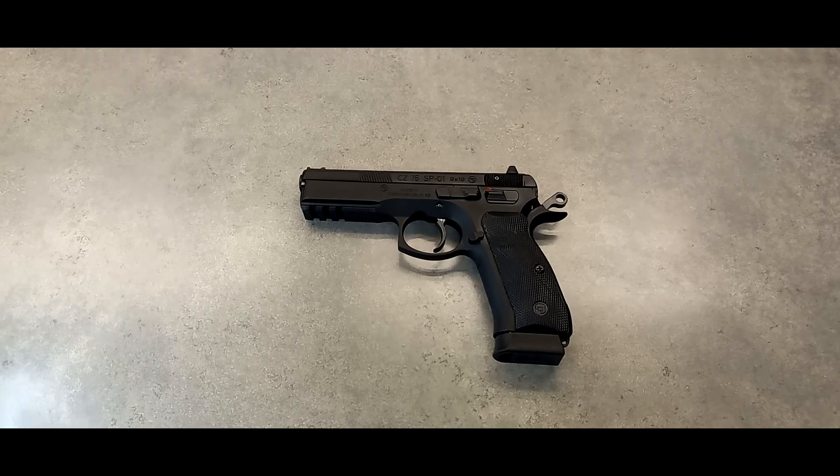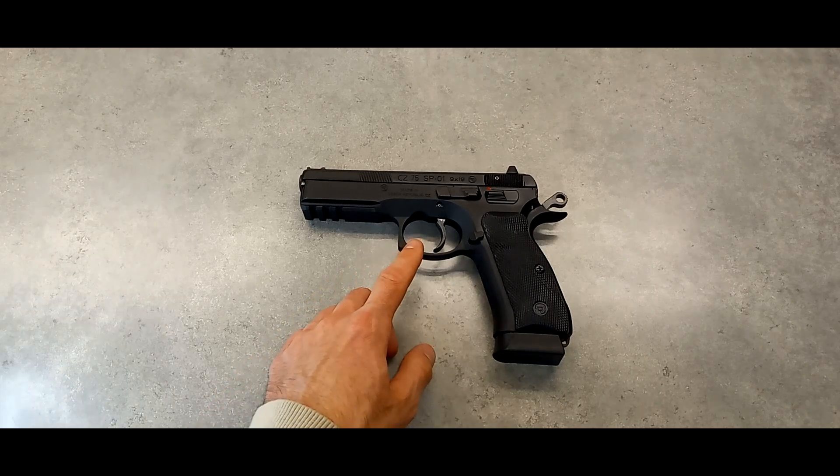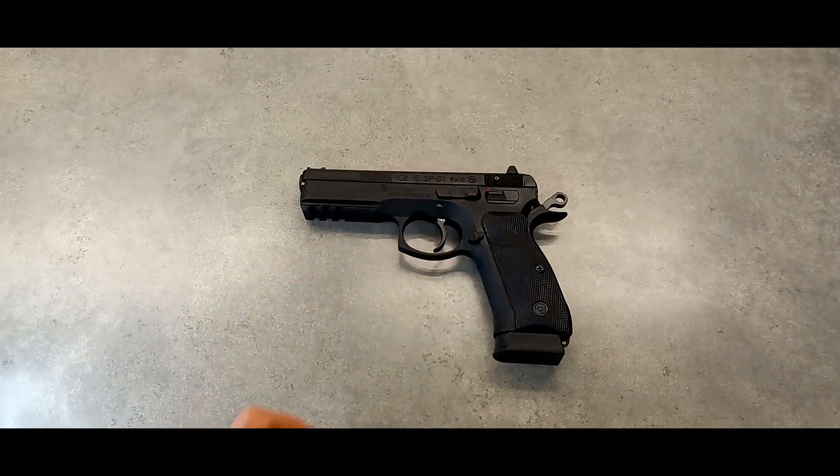This pistol definitely has a breaking-in period, whereas the 75B had none at all. The trigger has no breaking in, but definitely the controls and the slide are super stiff right out of the box. I've only got about 500 rounds into it, so we'll see at a thousand if it's even more broken in. I still really like it. It wasn't the magazines either — you can use the 16 round CZ75B magazines in this also — and I used those at the range with the same result. So there was definitely a breaking-in of the slide.